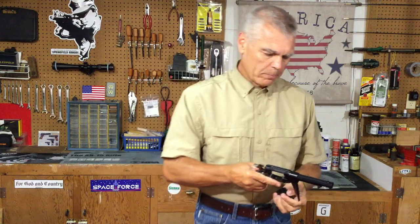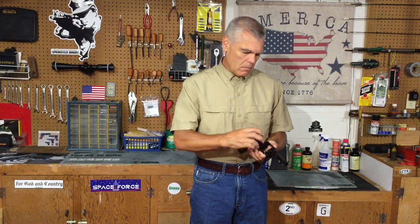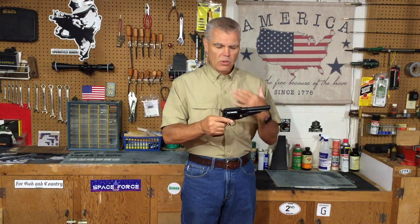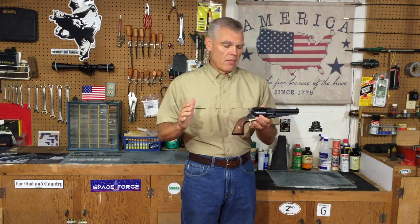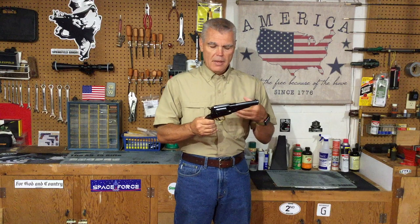So when I load the revolver — and it'll take a second here for me to put it back together — once I have all the chambers charged, I simply position the hammer nose in one of those notches between the cylinder chambers. That way, if the hammer receives a blow or if I drop the revolver, there's no way I can see that the hammer could possibly cause one of the chambers to discharge.